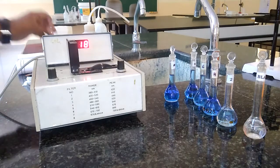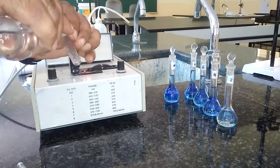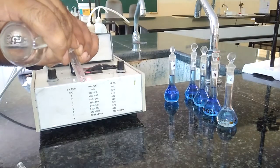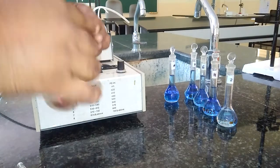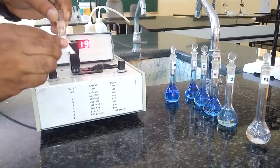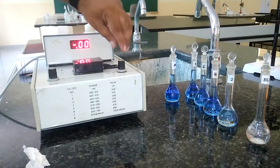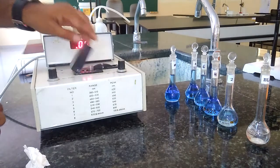The first thing is to set the absorbance to 0 by using the blank solution. I am taking the blank solution in this cuvette. We have to rinse the cuvette with the same blank solution, and then after rinsing, we add three-fourths of it. We have to wipe the cuvette well using tissue paper before inserting it in the colorimeter. We select 0 here — yes, it is showing 0 now.